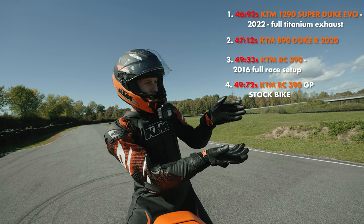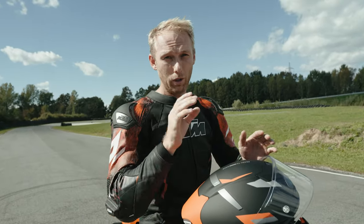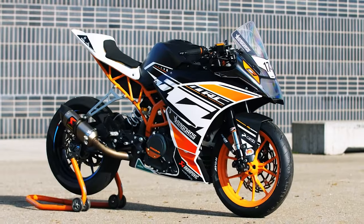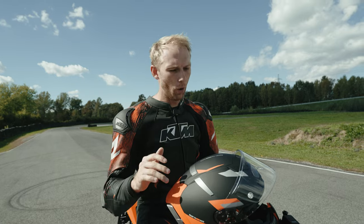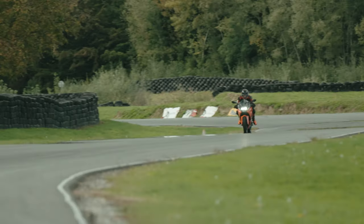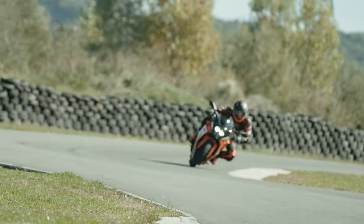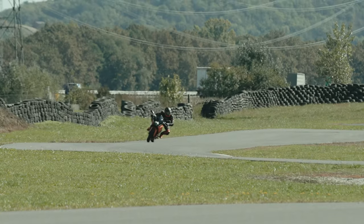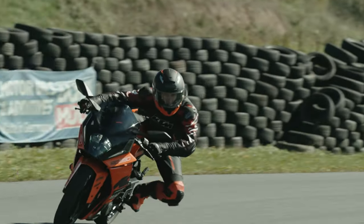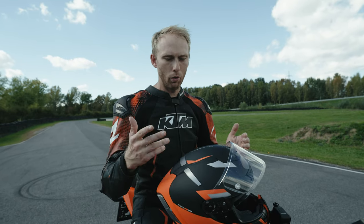How would you compare this bike to the old version? The old one was a completely race-built bike already and we had 49.3 seconds around the track, and this one completely stock has 49.7, so it shows that KTM did a huge step forward into making that bike even faster than the previous version. The aerodynamics of the front fairing really help to be faster. It's a bit bigger but that's why you have better ergonomics, and the wheels you can really feel them around the corner — you can throw the bike way faster around the corner, making the whole bike feel lighter and faster. I'm really curious when we start to build that bike into a race bike how fast it can be.